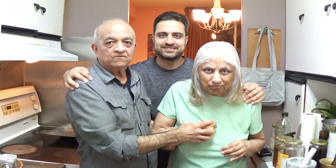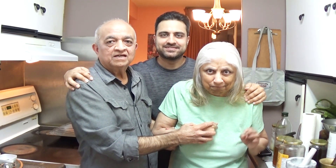Welcome to another episode of Cooking with Pops. Today we are going to cook chicken tikka masala. Let's get started.